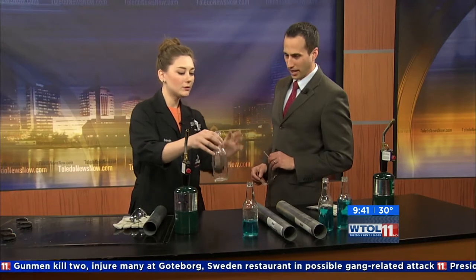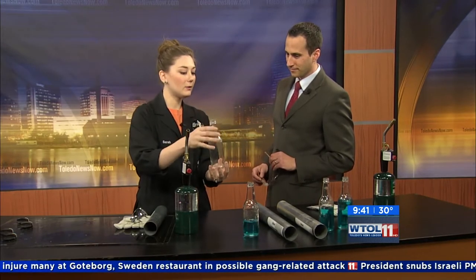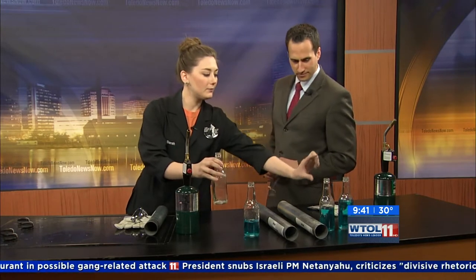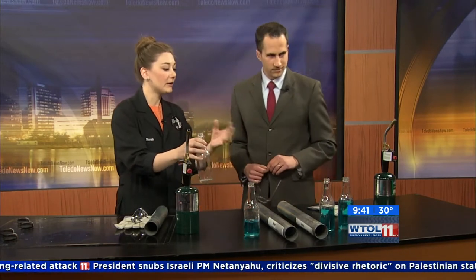This is kind of a classic experiment. You may have done this as a kid where you fill bottles with different amounts of water. But when you do that, you're actually changing the amount of air that is also inside the bottle. This one has a lot of air, which is a lot of mass — a lot of air molecules to vibrate. As you have a lesser amount of those air molecules, it changes the pitch.